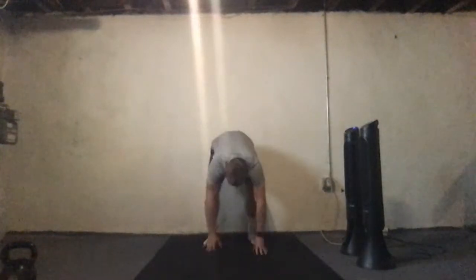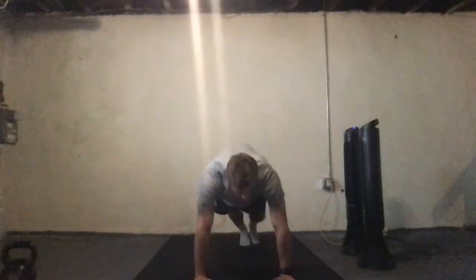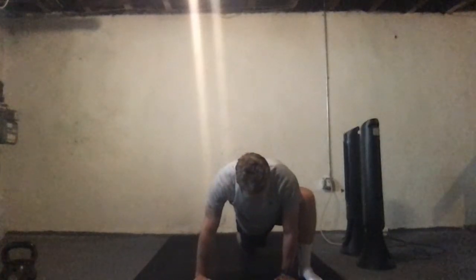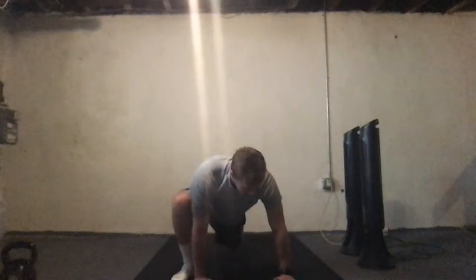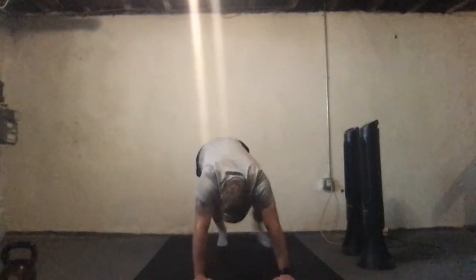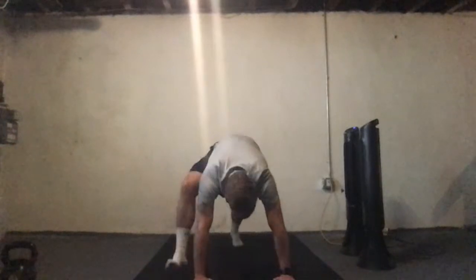Some walkouts first, just nice and easy. We're just going to walk it out. When you get into that bottom position, we're going to bring one foot up to the hand, drop the back leg down, just hold it there for a second, and then step it back and then the opposite side. We're just going to do two of these on each leg, so go ahead and change, and back up again.